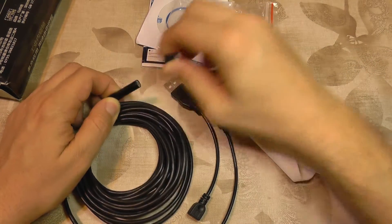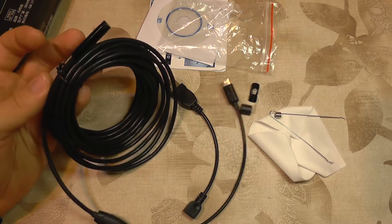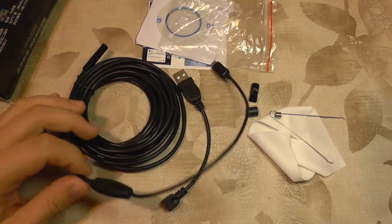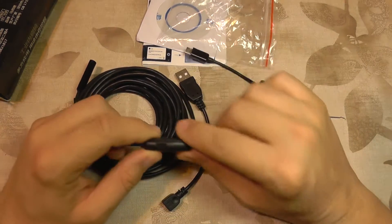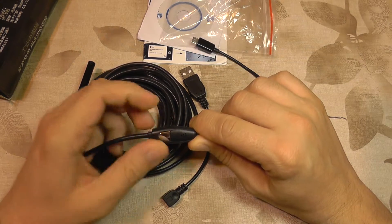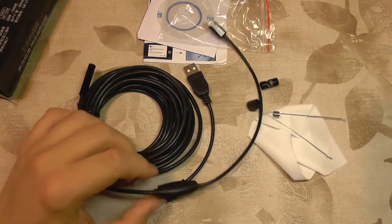So this is a multi-tool but it's mostly a camera on a 5 meter long cable. It's also waterproof. On the cable you get an adjustment for the LED brightness and a button that on the PC will take a snapshot.